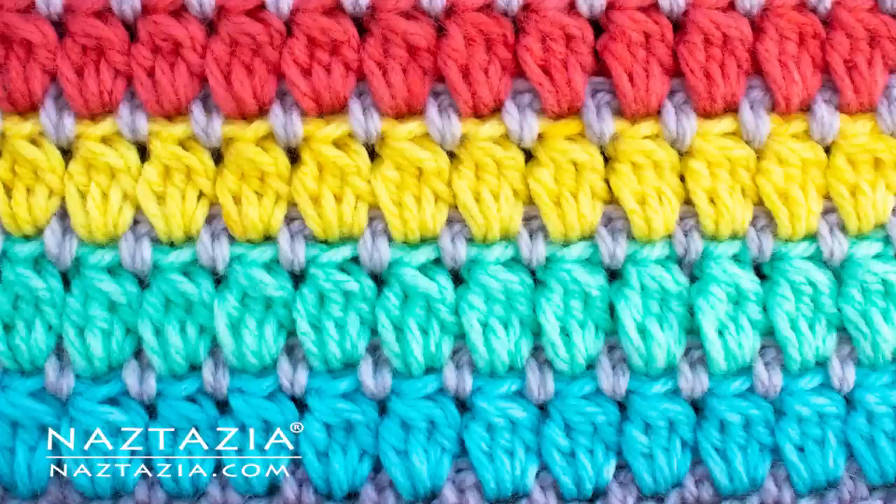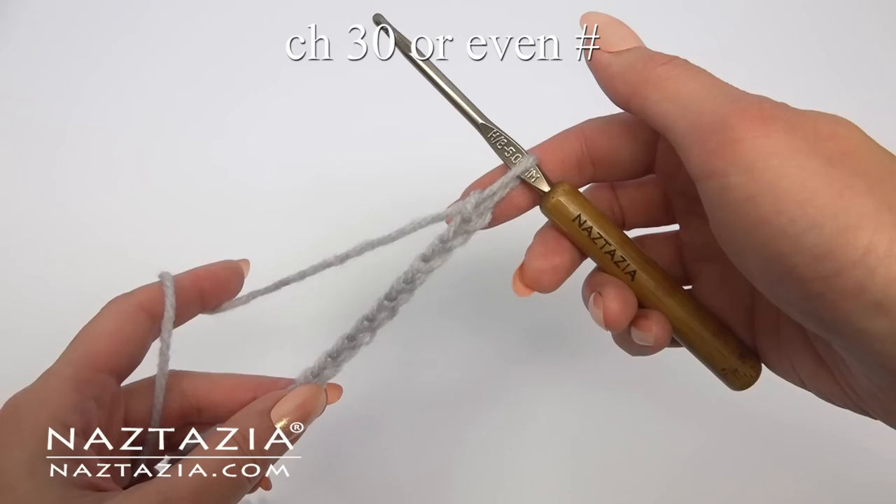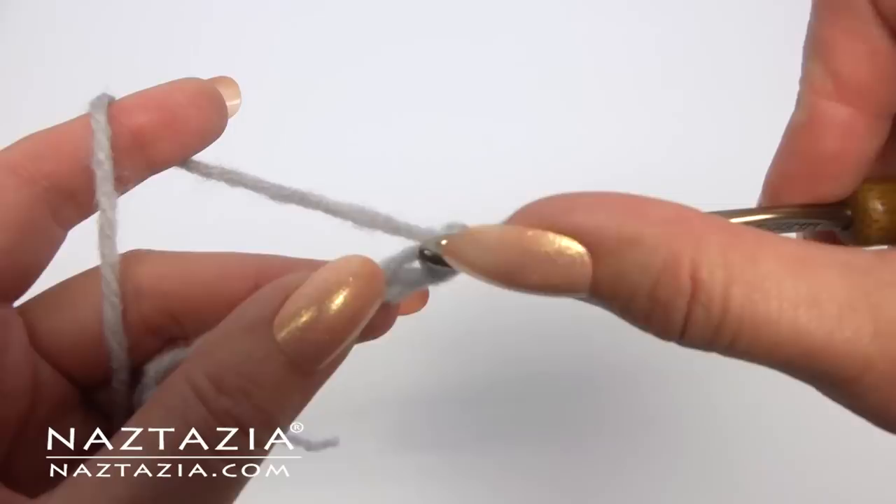Hi, I'm Donna Wolfe from naztazia.com. Today I'll show how to crochet the granny cluster stitch. To begin, chain 30 or any even number of chains.